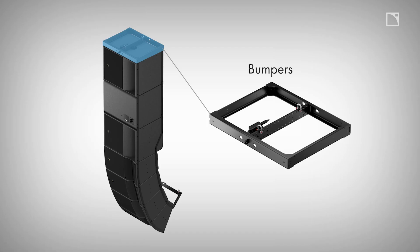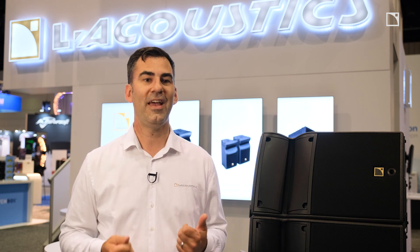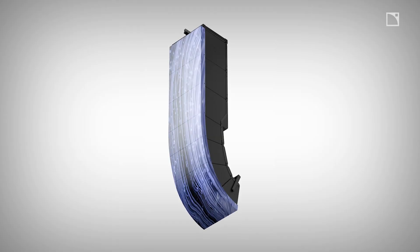The A-Series install has a dedicated set of rigging and accessories specifically for your application, like bumpers, pullback, and yokes for the A15i, the A10i, and the KS21i. We also have a front grille for aesthetically demanding applications or to allow projection mapping on the front of the speaker enclosure.